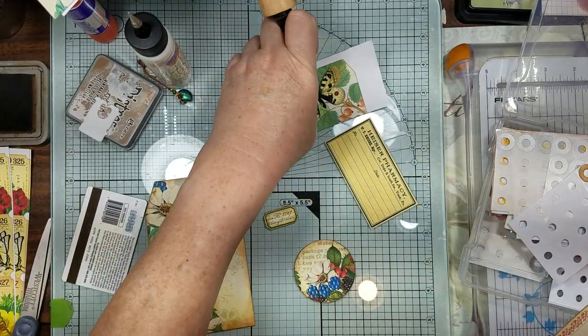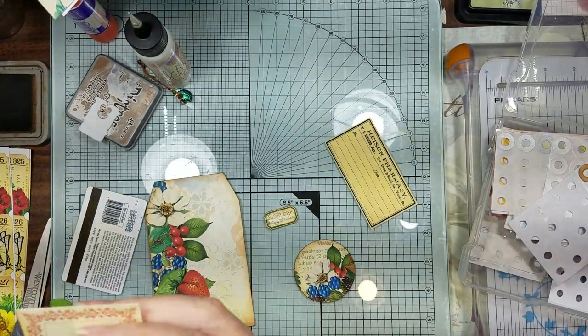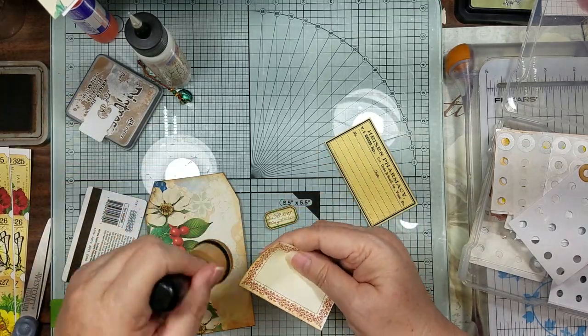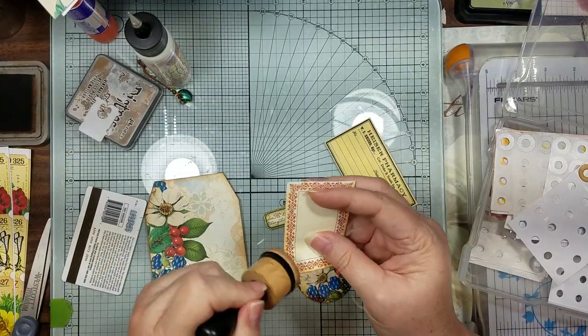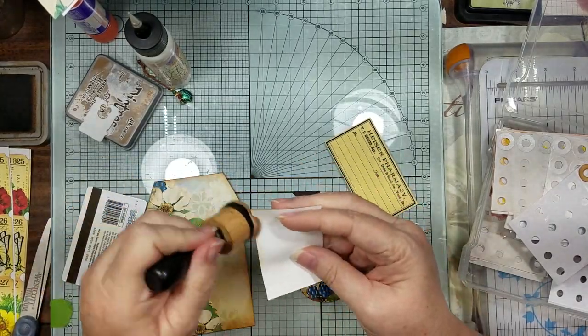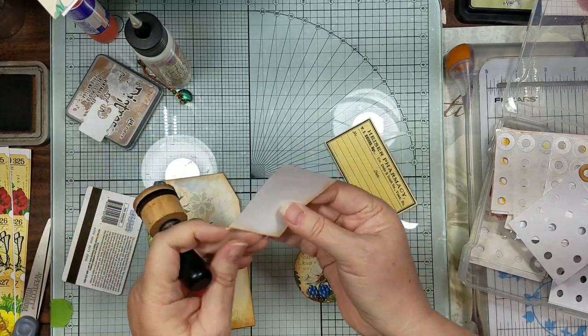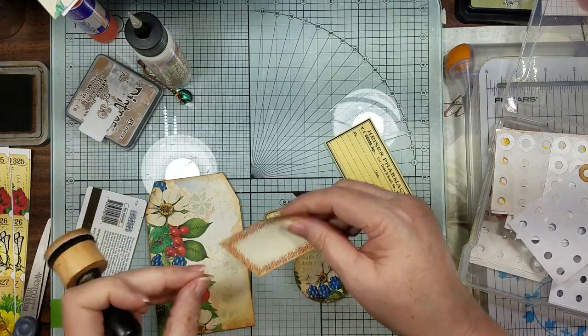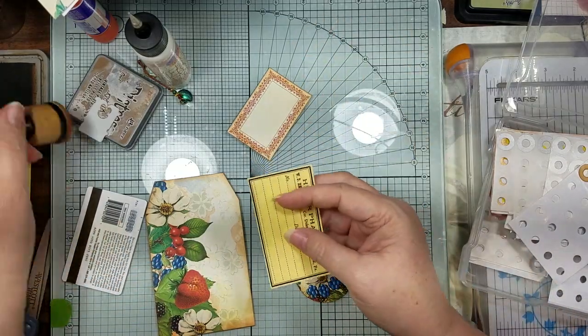Let me put this up because I'm going to save these for something else we're going to do with them down the road - you're not going to lose it, we just didn't use it in that project. So let me ink around here, front and back - these are on 65 pound paper. If you just put them on regular paper, then back them with some of your coffee dye.